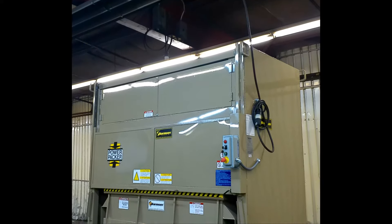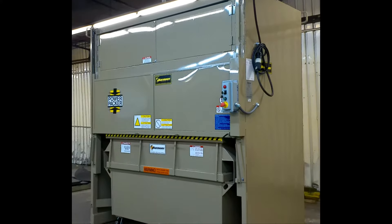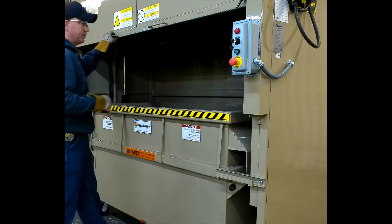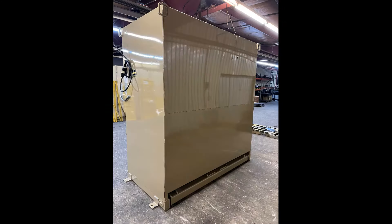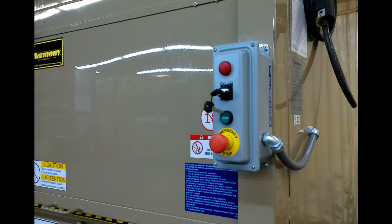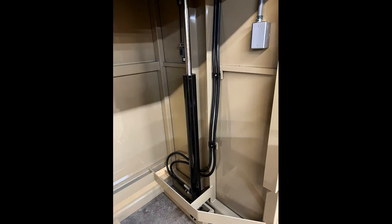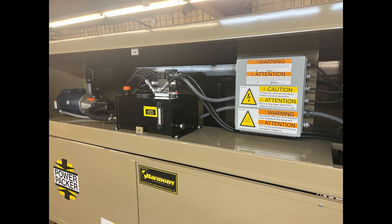Features of the P200 two-yard vertical compactor include an easy open counterbalance loading door, the ability to load from the front or the rear of the compactor with optional front or rear containers, key lock controls that prevent unsafe and unauthorized operation, and durable dual three-inch cylinders.